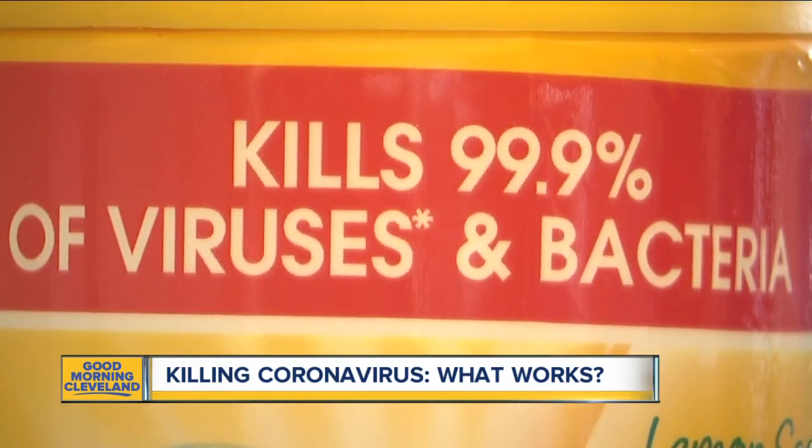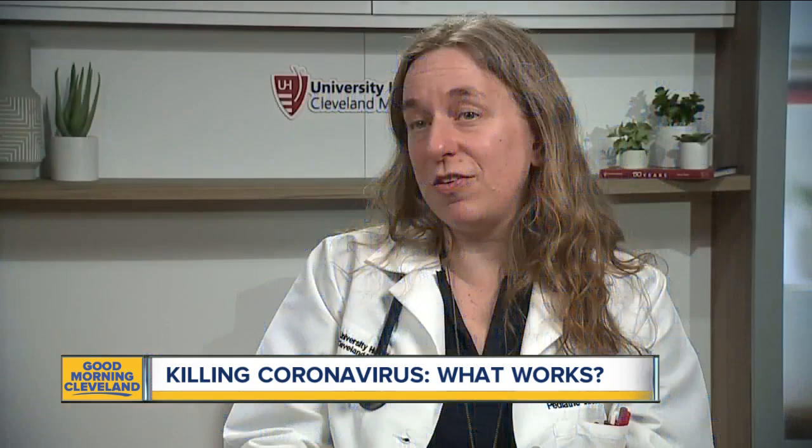Dr. Amy Edwards, an infectious disease doctor from University Hospital, says anything you do normally to keep your house healthy during flu season, you should just keep doing — there's no reason to do anything different. The only thing she notes about commercial cleaners and even non-commercial or more natural cleaners is that you need to very carefully read the directions.